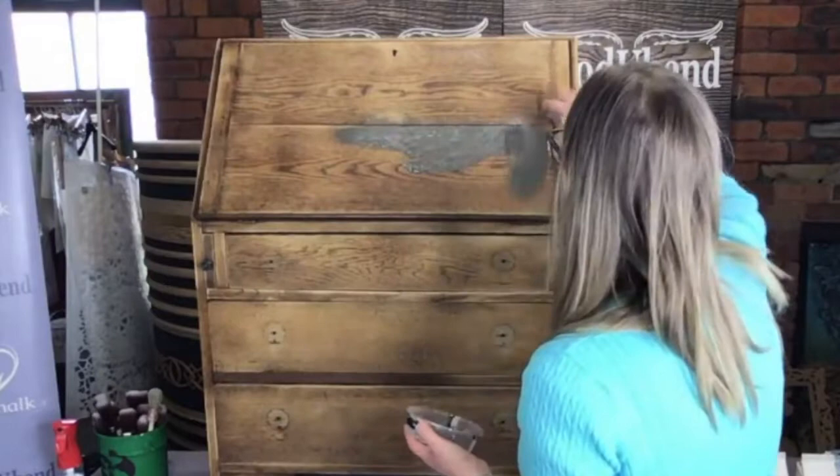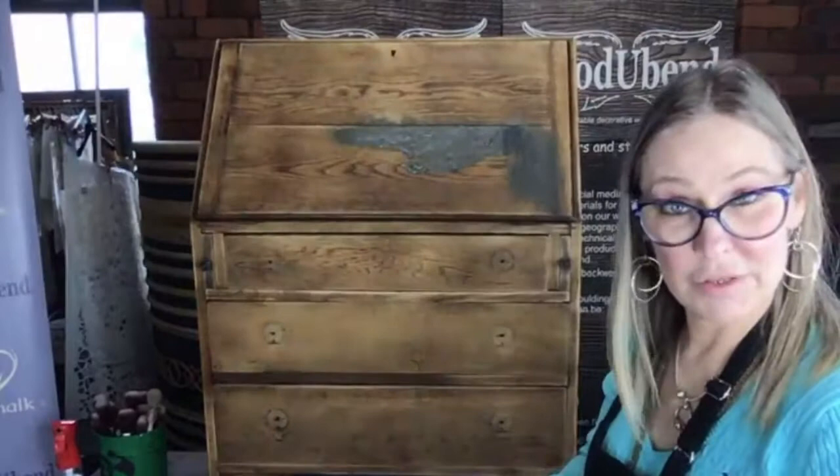Look at that coverage! I've not primed this piece at all. All I've done is lightly washed it first and then lightly sanded it down. Look at that coverage - fabulous.